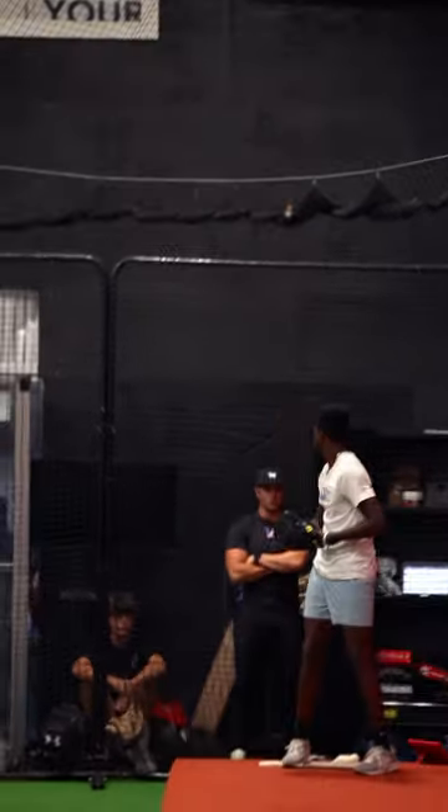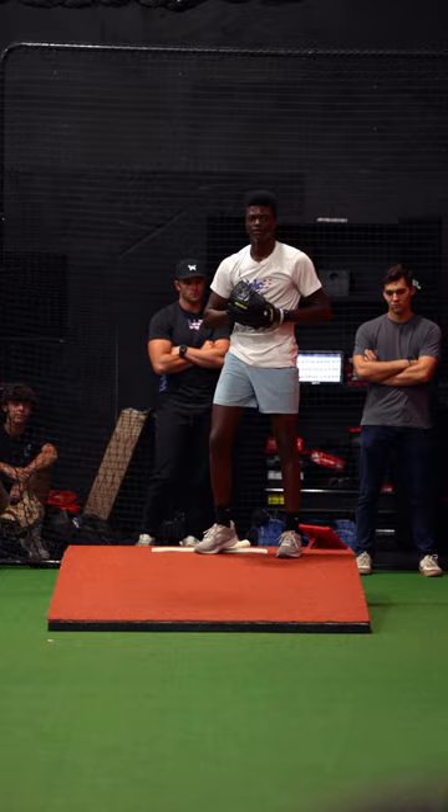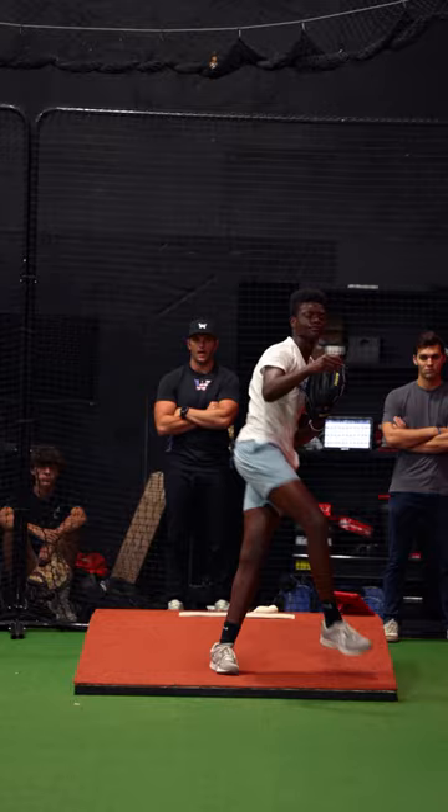All right, so now try and feel like you're throwing the slider at the end of the mound. Atta boy.